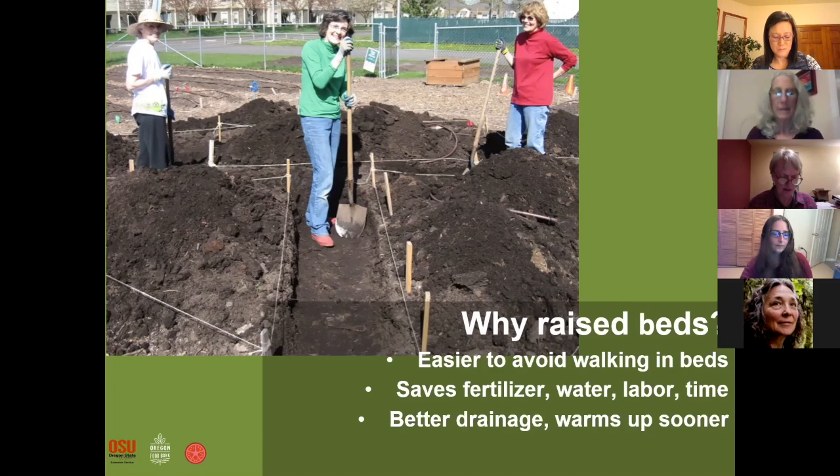Another thing I'm probably going to say again later is that if one growing season you see that the orientation of your beds is not the best, you can always change them — especially if they don't have sides.